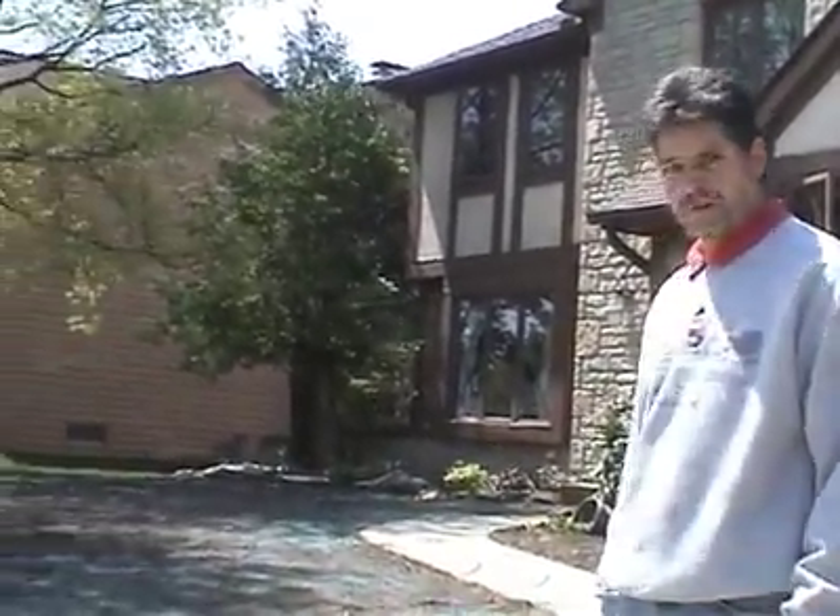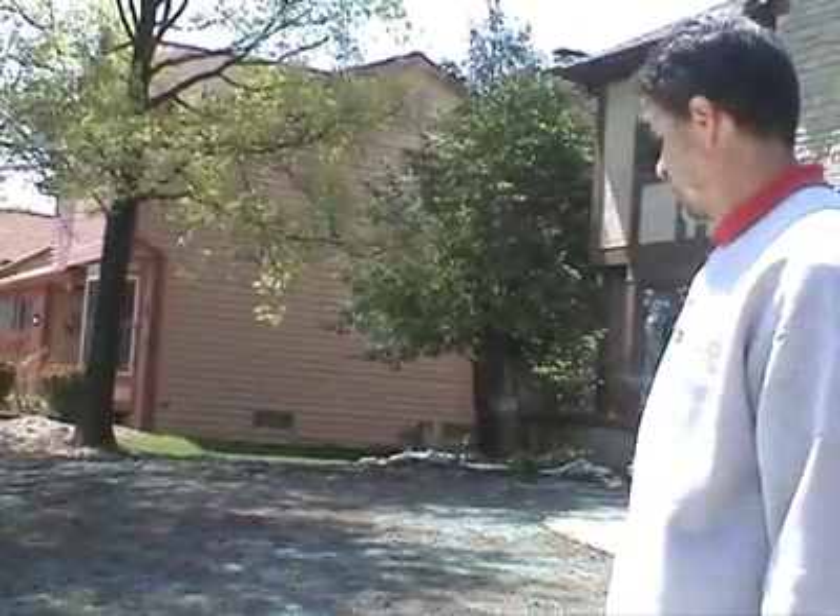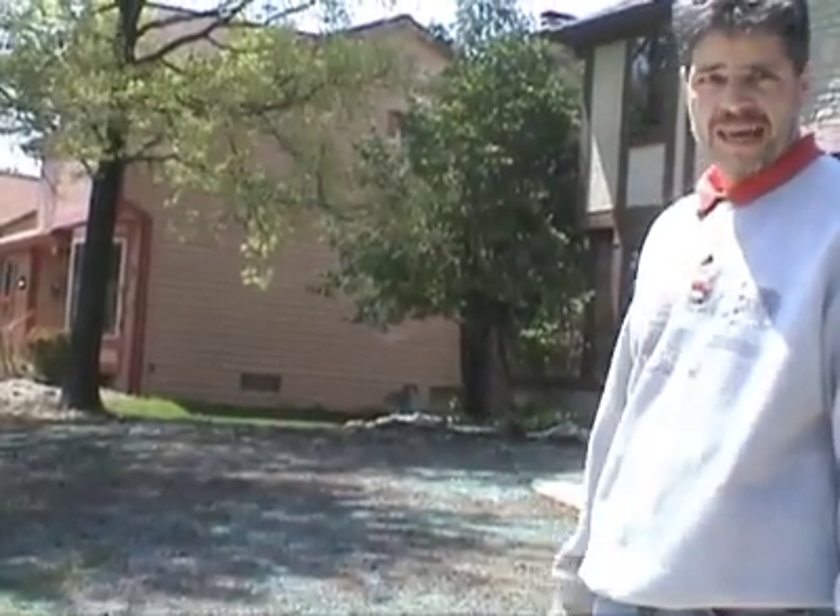We've got the mulch spread out. It doesn't have to be super perfect — as you can see, some areas are more dense than others, but it's just a paper product. So now all we've got to do is add water and watch it grow.